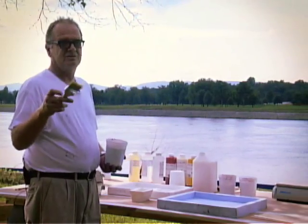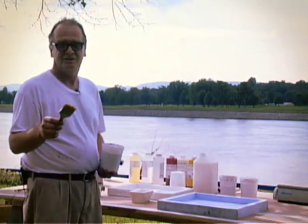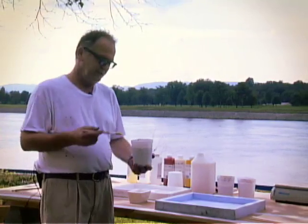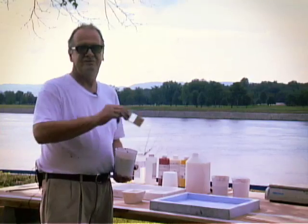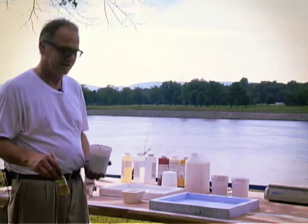Always use a dry brush. It needn't be new — they can be washed — but always use a dry brush. If you use a wet brush, particularly with a dark color, you will leave white milky streaks on the surface of the product.